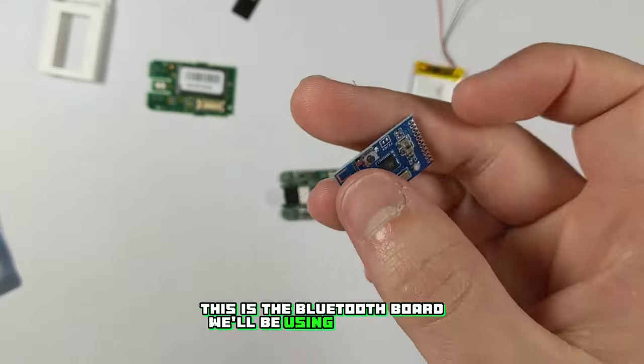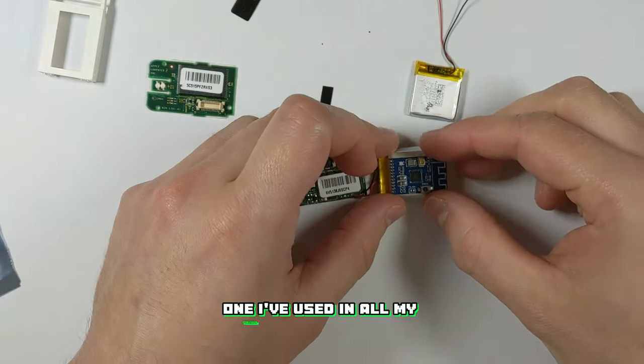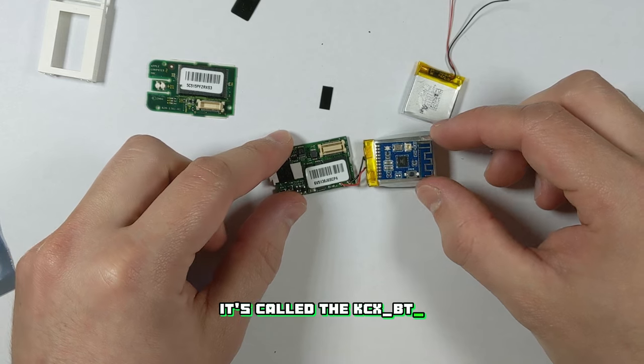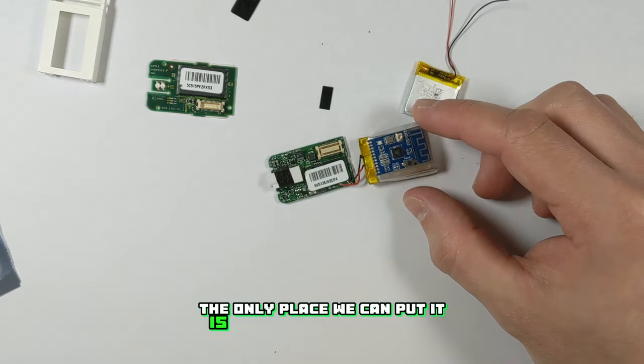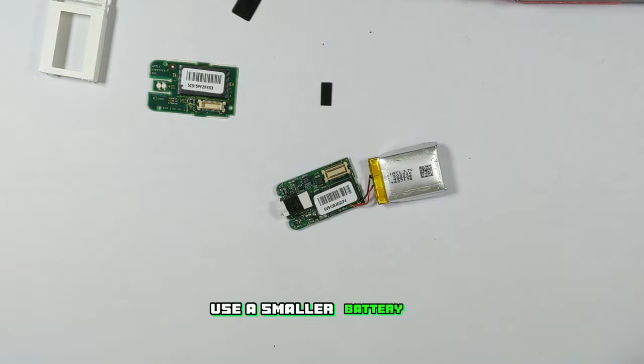This is the Bluetooth board we'll be using for the mod — it's the same one I've used in all my previous Bluetooth mods. It's called the KCX-BT-Emitter. Now you might be wondering how we're going to fit this in. Unfortunately the only place we can put it is where the battery goes, so we'll have to use a smaller battery in order for this to work.